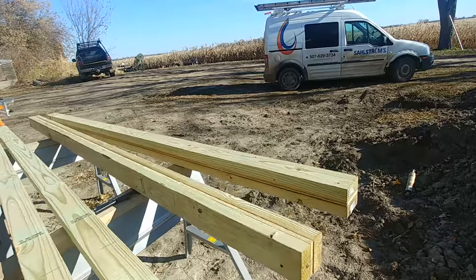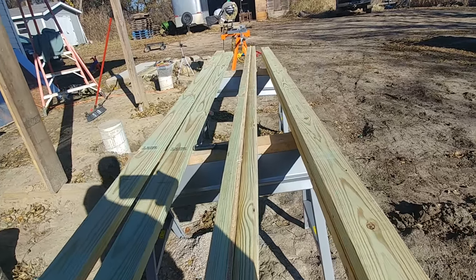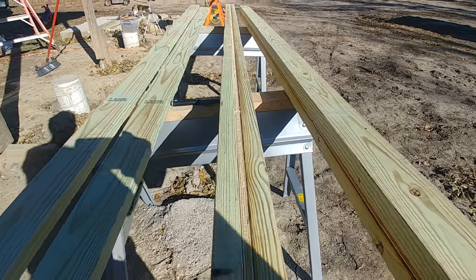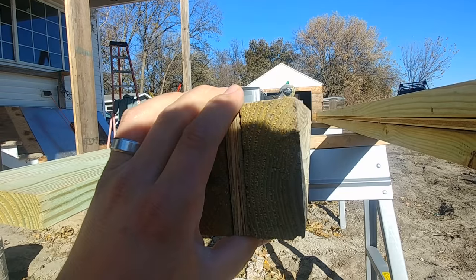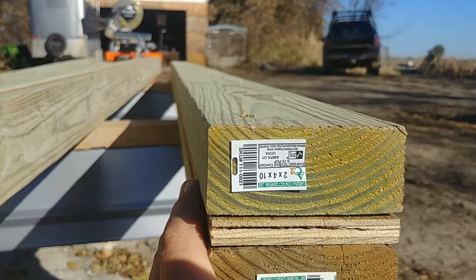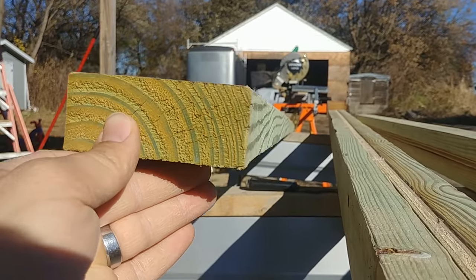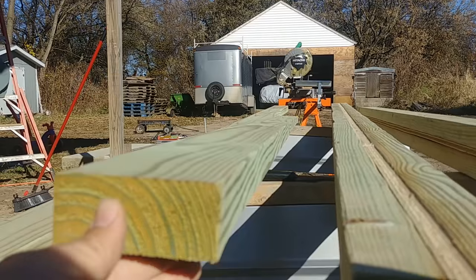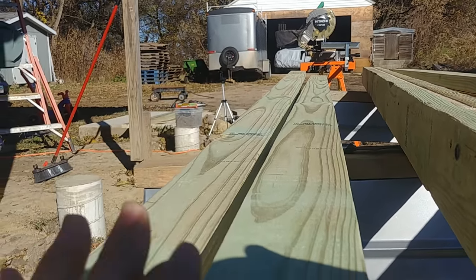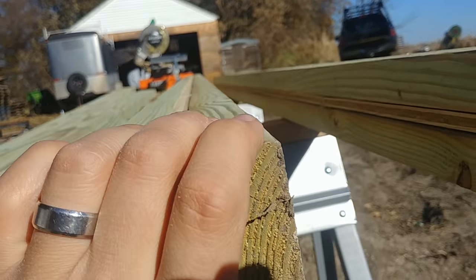He said the best way to prevent that is to make your own posts by using two treated 2x4s and sandwiching a half inch of plywood in between. You can see right here — this one is already finished, and if we look down it, it is very nice and straight. The other thing you have going for you is that you can take the warp out of them. If one has a little bit of a downward curve and another arches the other way, those will balance each other out and you'll end up with a nice straight beam that is much more dimensionally stable and less likely to warp.